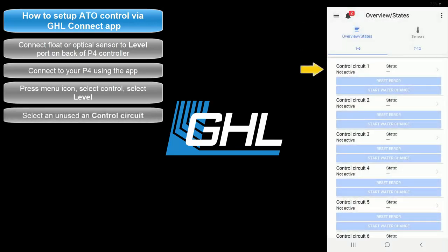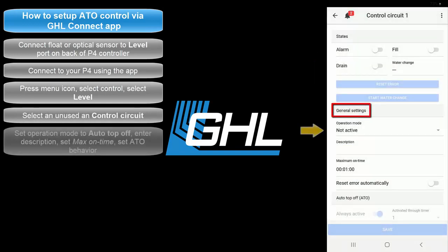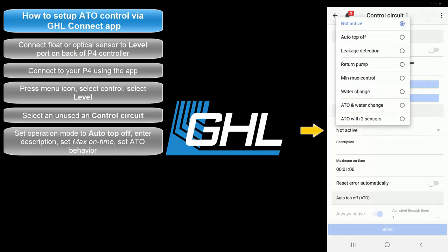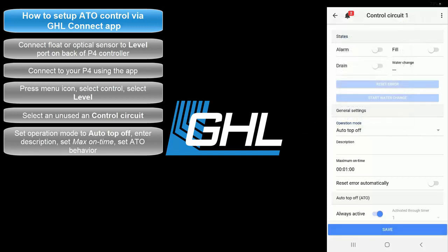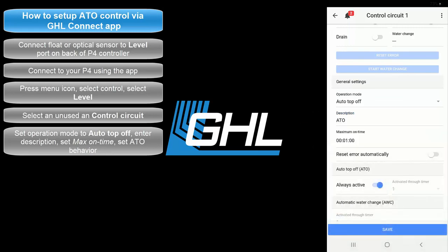Select an unused control circuit. In the General Settings section, set the operation mode to Auto Top Off. Type in a description for this task. Once that's done, set the desired maximum on time.